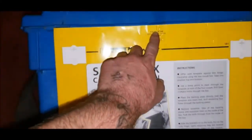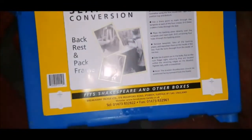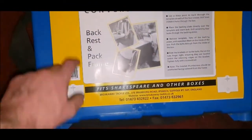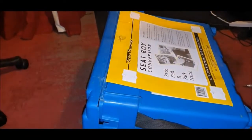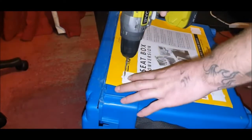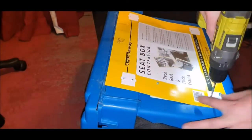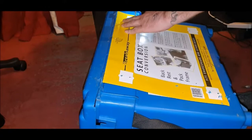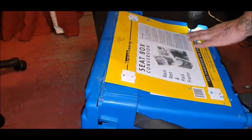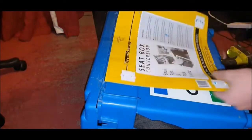So basically found the set line of the box, lined it up, couple of bits of tape, and then drilled the holes in it. Once all your holes are drilled you can take your template off.